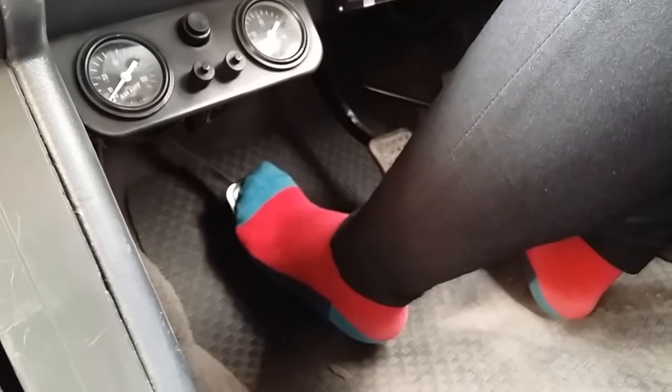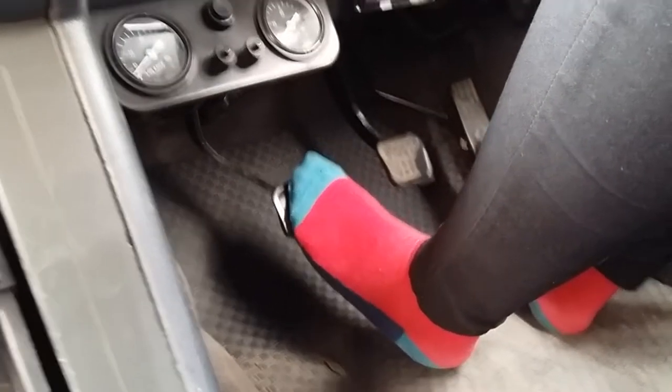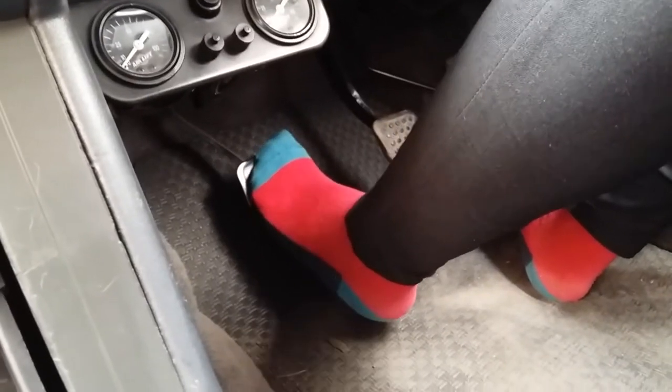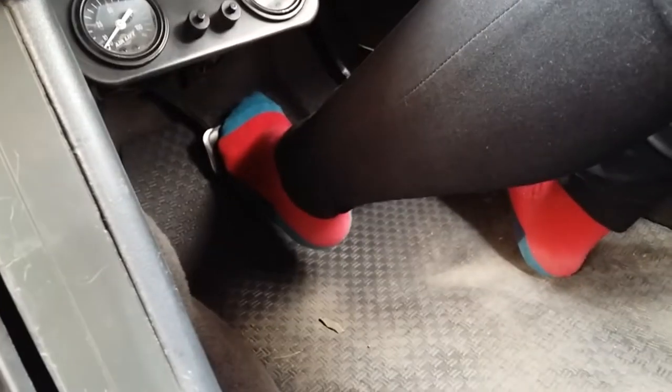At no time should you drive with your socks — wear proper shoes, not even sandals. I'm specifically using my socks for this demo so that my shoe doesn't block the clutch.